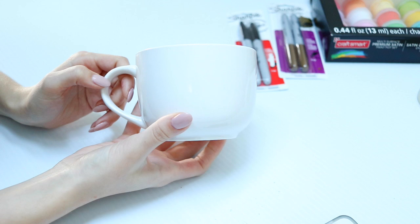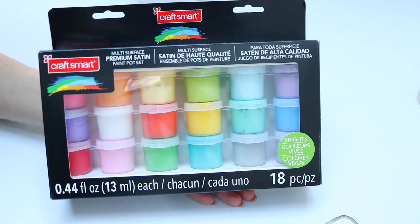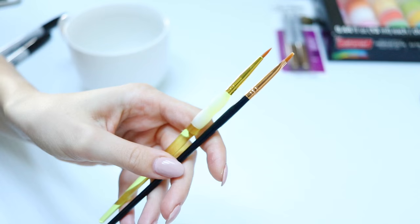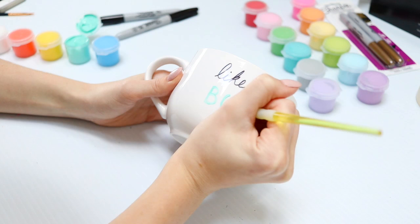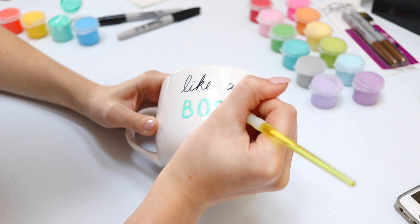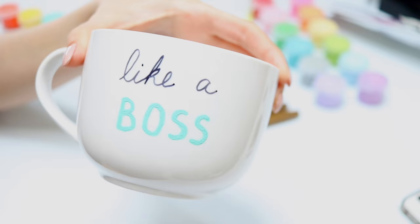My very last DIY is these hand-painted mugs. They might not fit in stockings but they're a really nice little gift. All you need is a mug, some Sharpies, and multi-surface paint if you want something permanent, plus some brushes. Colored Sharpies are probably even easier. I went ahead and wrote 'like a boss' — I wanted to do the word 'boss' in a different color, so I used the paint for that part, which is totally optional.